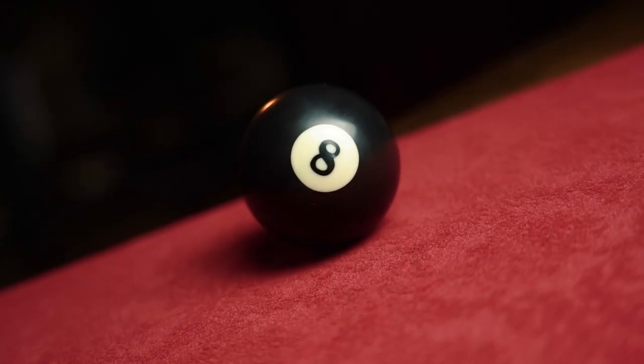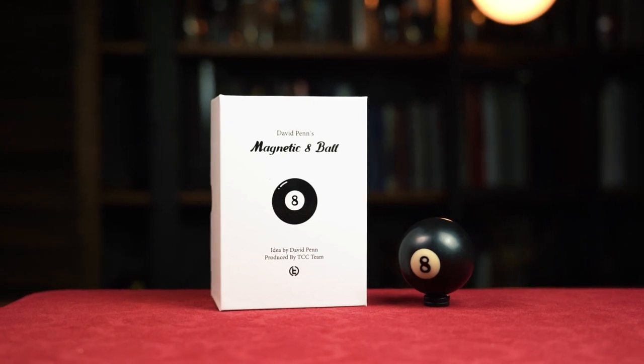This visually shocking piece of magic has never been so easy and deceptive to perform.